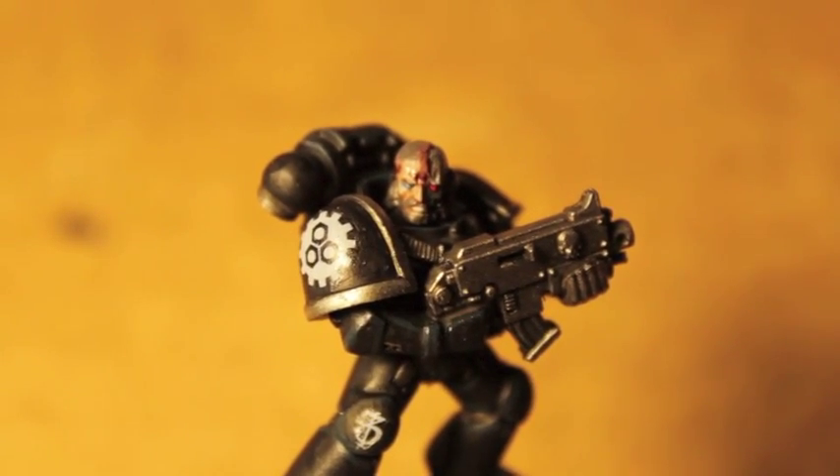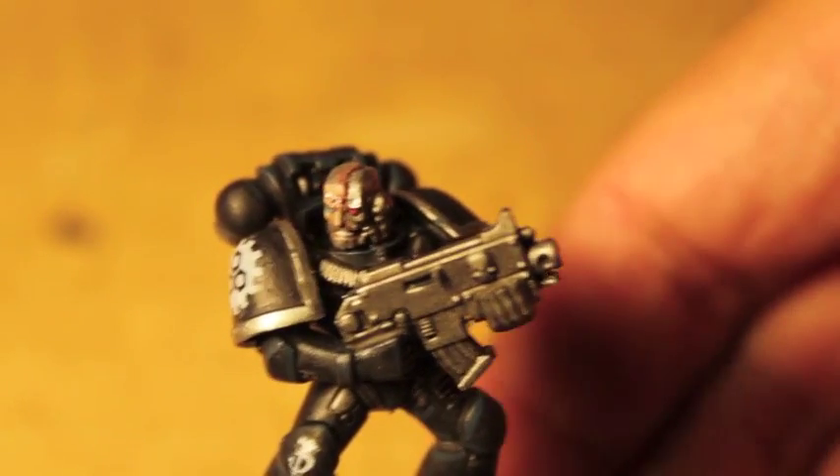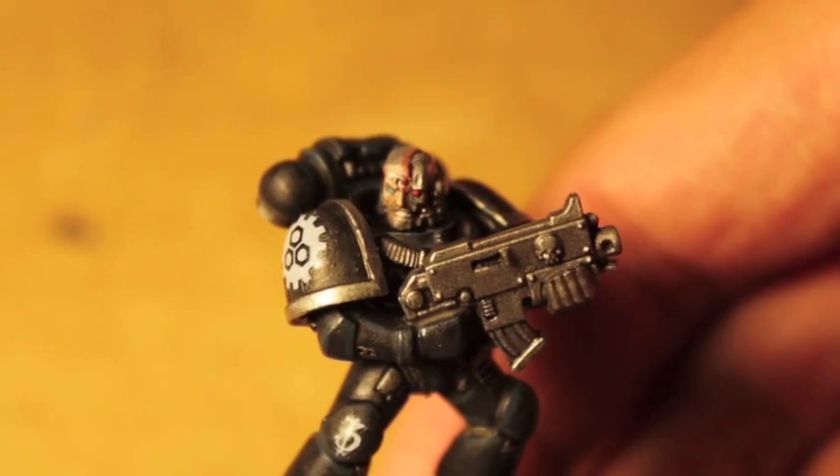What up, players? It's World Boss. Stay up with this mod. Look at this guy - he's mean, he's ready for war. It's our Iron Hand Space Marine. He is all done and ready to go.